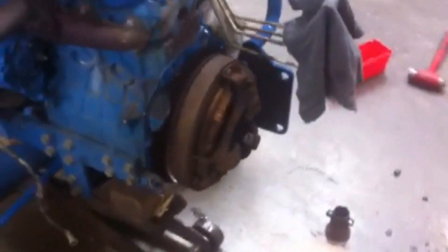The pilot throwout bearing seized up and it wore the fingers on the clutch out, so we're going to get a new clutch in this thing. Just wanted to show you all what we're working on in the shop today.